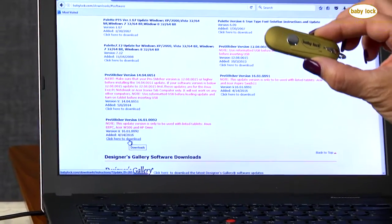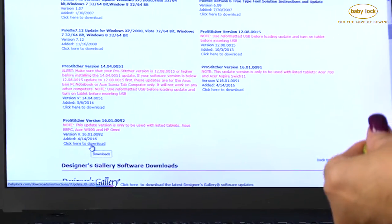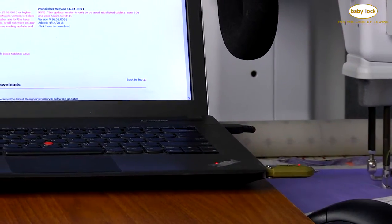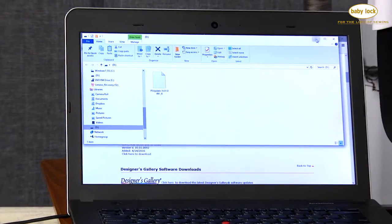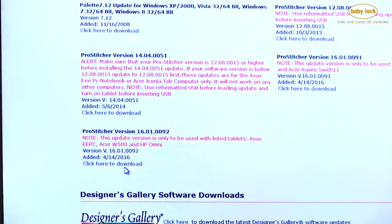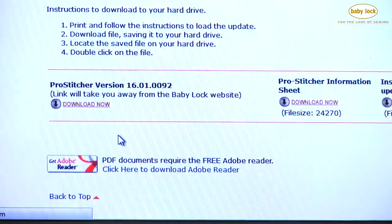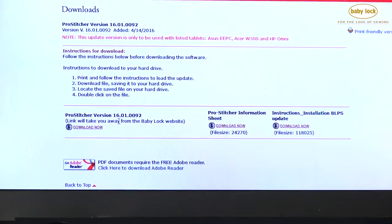You'll need a USB stick for this upgrade or update, and you want it to be empty. We're going to place that in our computer and download that file to the USB stick. When you click Download, you're going to find all the features that are going to be added to your Pro Stitcher. Here's the version that you'll download to the USB stick.